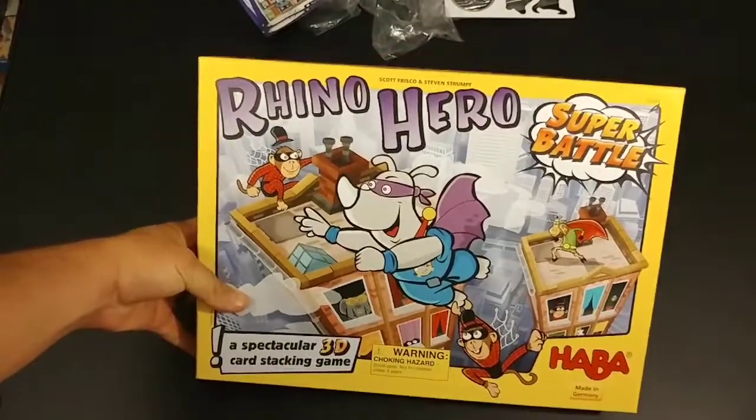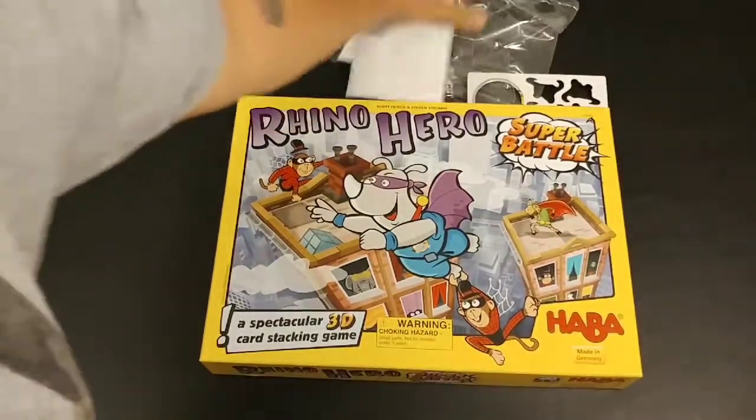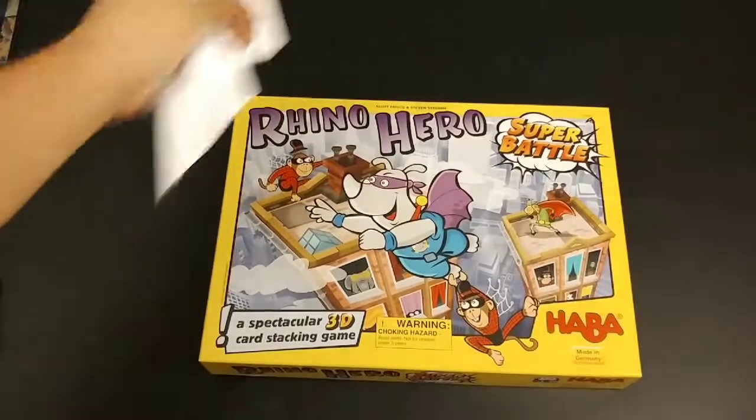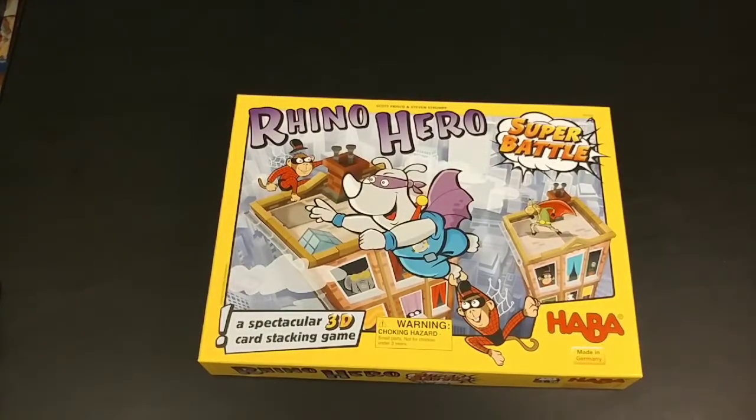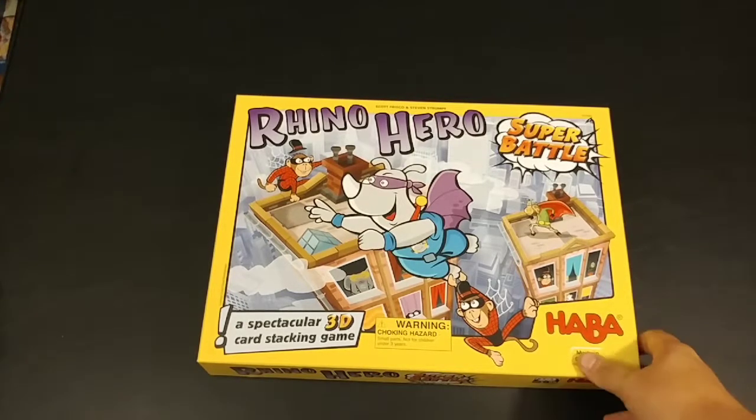Rhino Hero Super Battle by HABA - can't wait to play this with my son, and I'm sure I'll be able to get my mother-in-law, maybe my wife, to play. I'll be taking this to Thursday night board game night at Cape Fear Games - I'm sure everyone will love it. Thanks for watching, please leave any comments down below, hit that like and subscribe button, check out gamingonboard.com - we have links there to our Facebook, Twitter and Instagram accounts and we post there daily. As always, thanks for watching and play all the games!